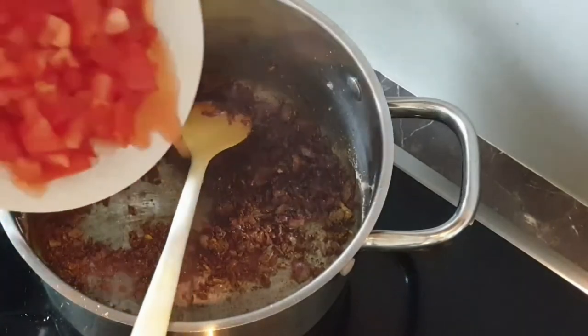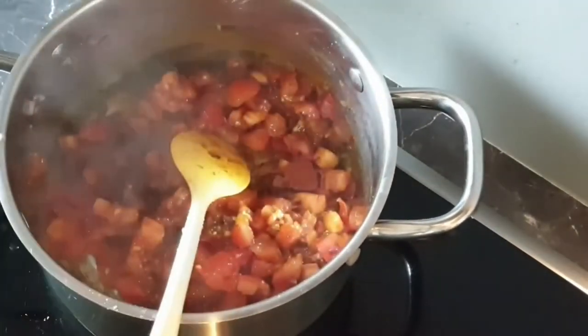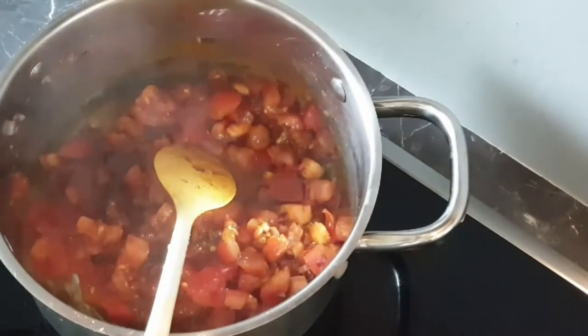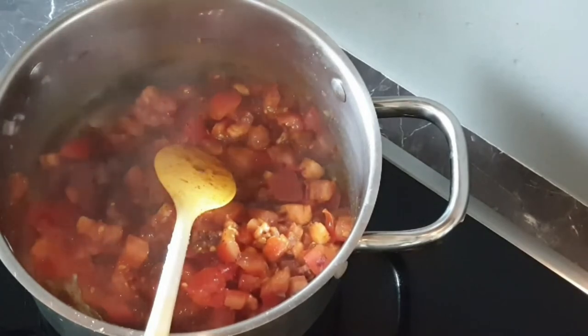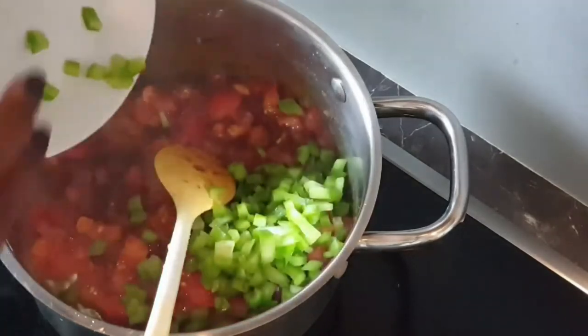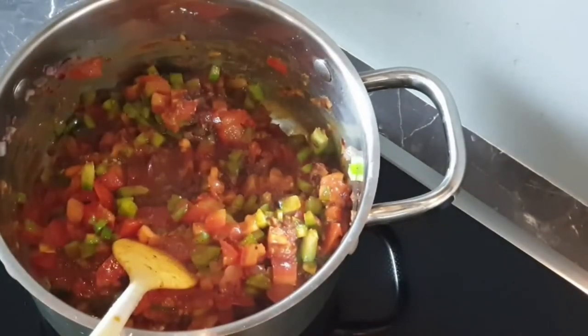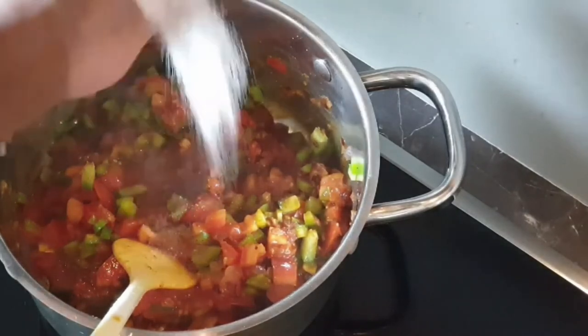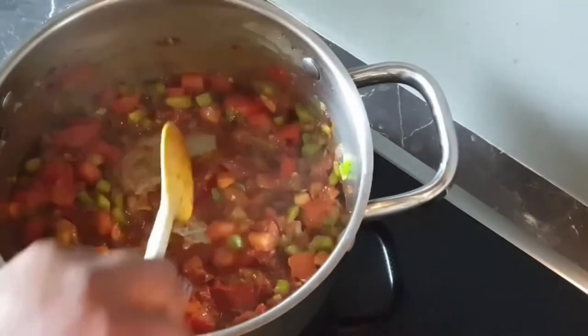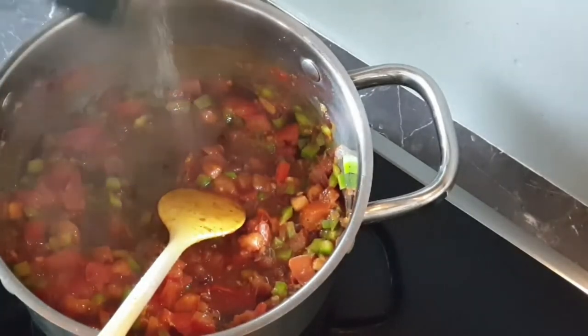Now I'll add in my tomatoes. I will also proceed to add in my green peppers, the bell pepper. I'll also add some salt to taste. Put a little dash of black pepper — this is optional, I just love my black pepper.